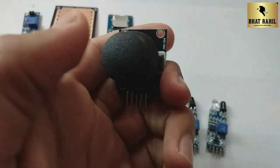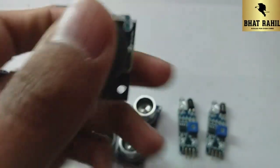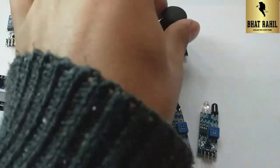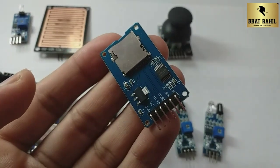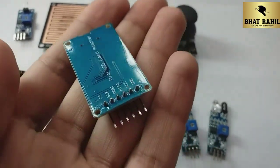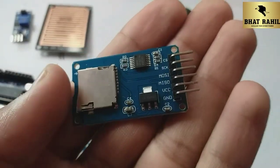The joystick module works in 4 directions: right, forward, backward, left, and also has a push button. Our fourth product is the SD card module. You can read an SD card with it. This will also work with Arduino.